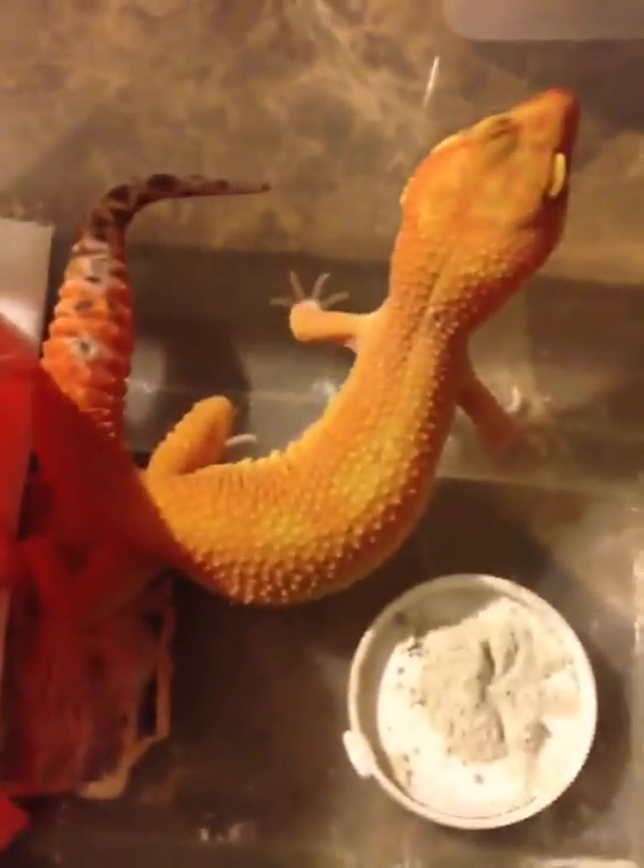This male will be paired to some very pretty females this season. I'll put him in this little 6-4 for a second.